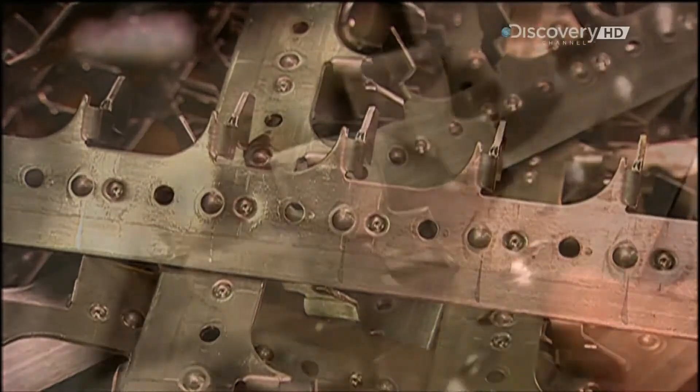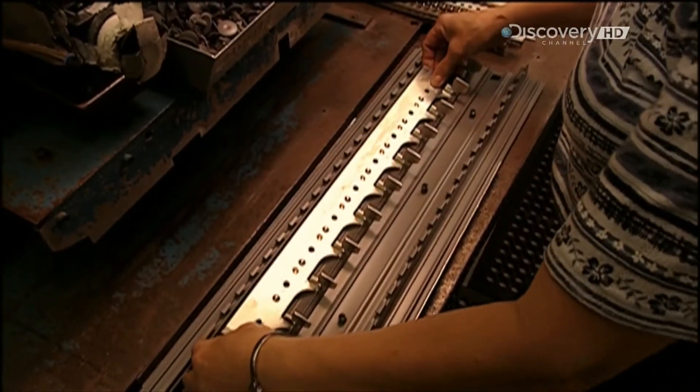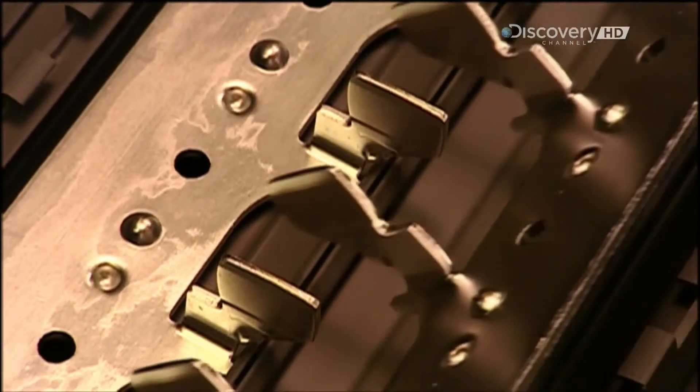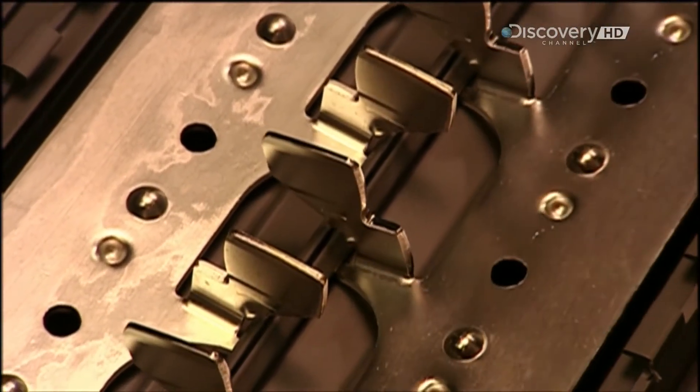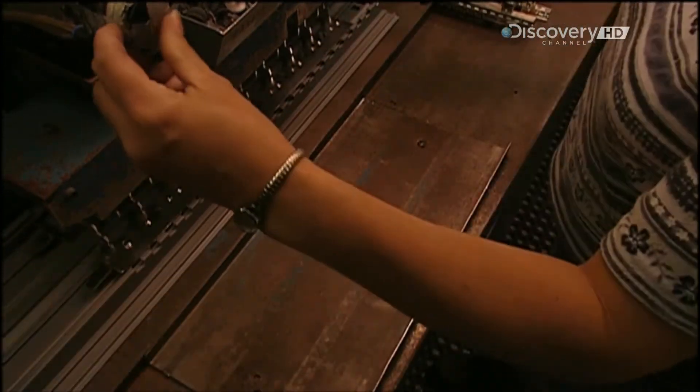The breakers will later snap onto these stabs. Next, a worker inserts each bus bar into a plastic component called a base pan. The base pan insulates the bus bar, which prevents electrocution. Another press then inserts a plastic rivet, securing the bus bar to the base pan.